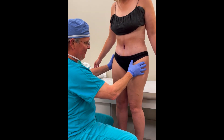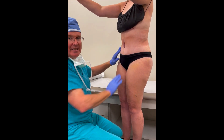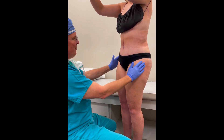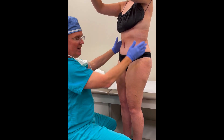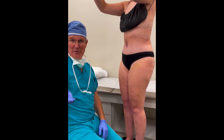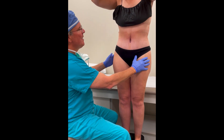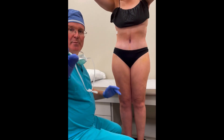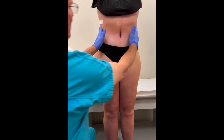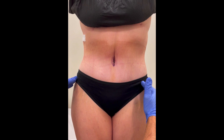Turn this way a tiny bit, bring your arms up a little bit. You can see a gorgeously sculpted, indented belly button and just a beautifully sculpted waistline — very, very flat. We're a week out from surgery and she just looks stunning. We can see this absolutely beautiful sculpted waistline here.